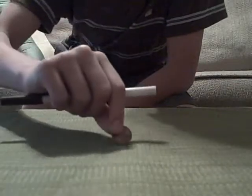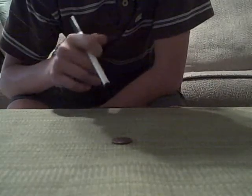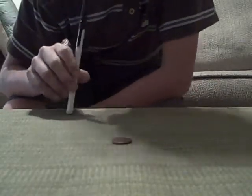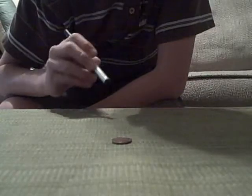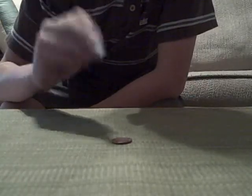What we have here is just a regular penny, and we're going to make this penny into a dime. Simple, is that right? So on three I'm going to say abracadabra, and this magical pin is going to make that penny go into a dime.